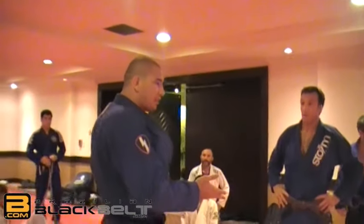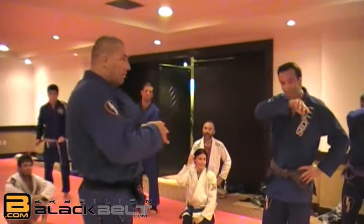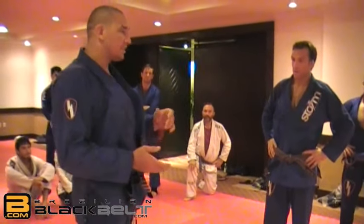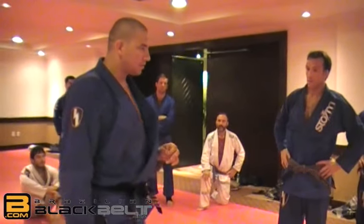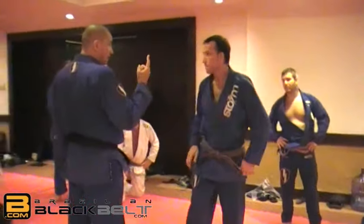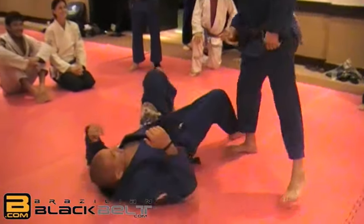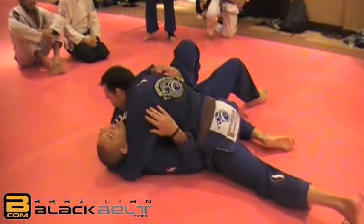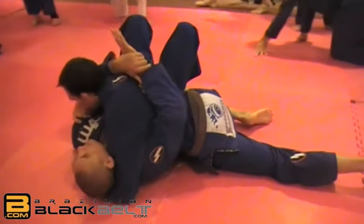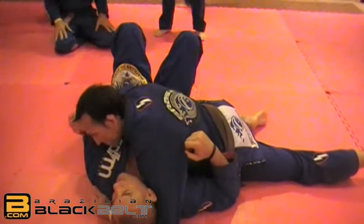We're going to cover the defense from side control itself — escaping to the back or escaping to the mount. First of all, I don't hug my opponent in any circumstances — not even with one hand, not even putting my arm around here.